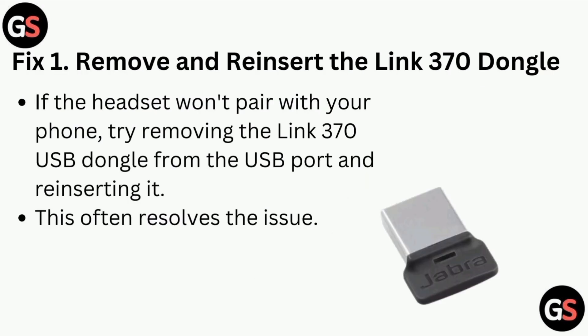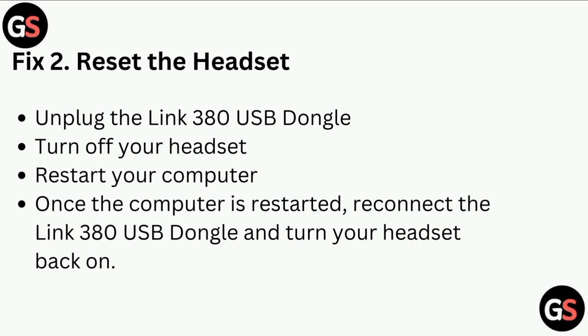Fix one: Remove and reinsert the Link 370 dongle. If the headset won't pair with your phone, try removing the Link 370 USB dongle from the USB port and reinserting it. This often resolves the issue.